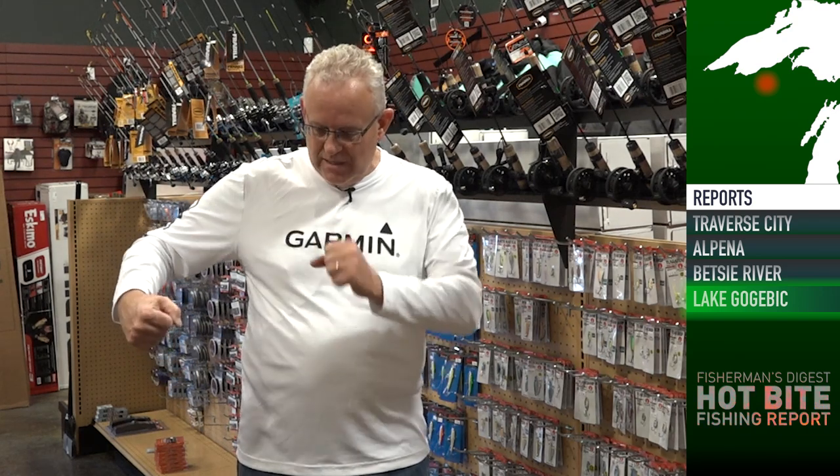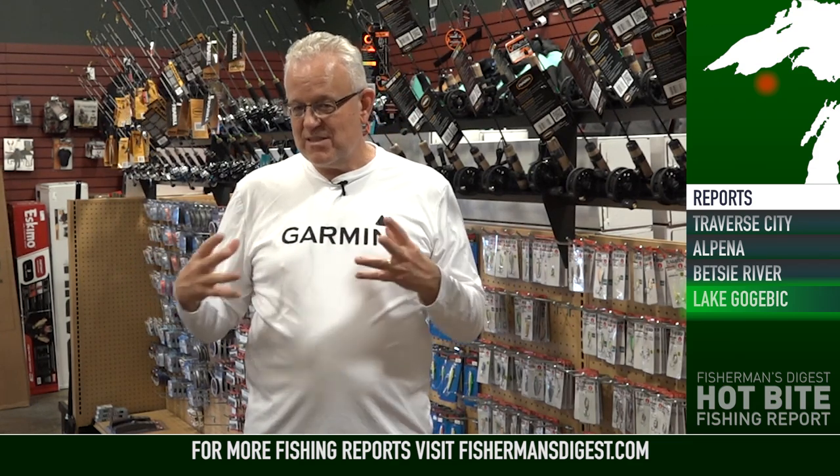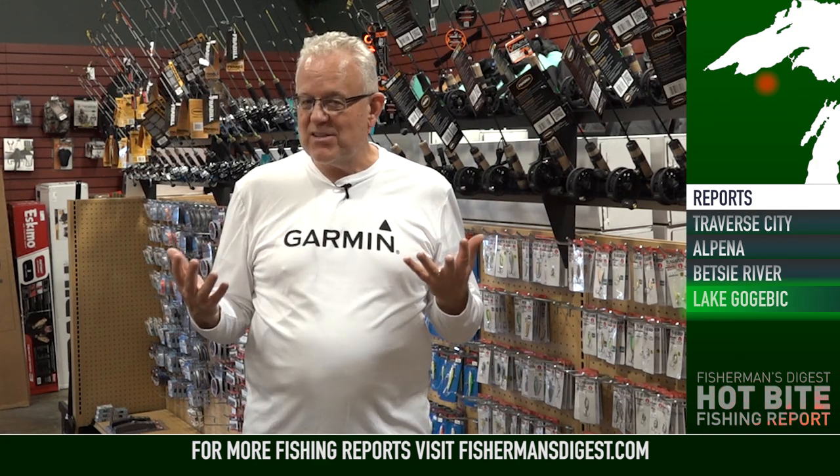Dead sticking is just what it sounds like — you rig up for jigging with maybe a jigging spoon or a heavy dew jigger, tip it with a minnow head if you're going to actively work it. If you're going to let it just sit, tail hook or hook behind the dorsal a smaller minnow and let it swim against the weight of your swimming spoon. The minnow constantly fights against the spoon weight and it swings back like a pendulum. That little action down near the bottom — just two or three inches off the bottom — can be deadly for drawing in walleye. One trick is to consistently pick your rod up and drop it quickly to pound the bottom and create a silt cloud, then immediately lay your rod down. That triggers the minnow to swim and creates a silt poof that draws in both perch and walleye.